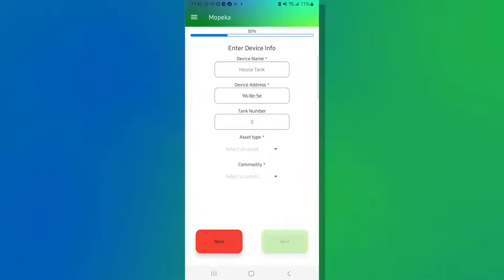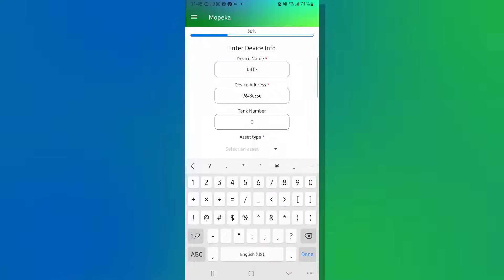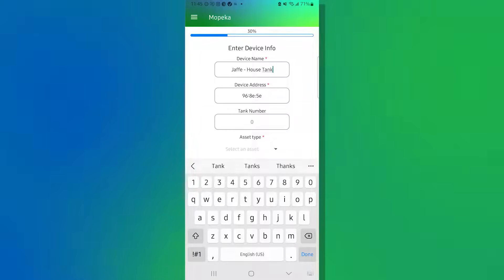Next, you'll be presented with the Device Information screen. Everything with a red asterisk is a required field. From top to bottom, we start with Device Name — give it a name that means something, usually a customer name and designation. In this case, I'll call it 'Jaffe House Tank.' The Device Address is a unique identifier pre-filled automatically from the scanned serial number, not a physical location. Then we have Tank Number, which customers use to designate tank one or two, or enter an asset or serial number associated with the sensor location.